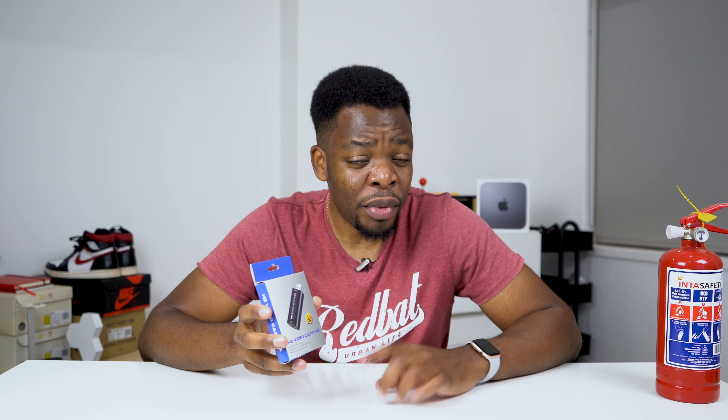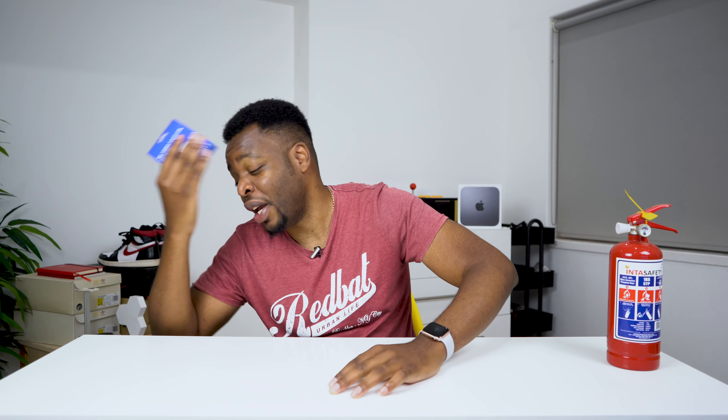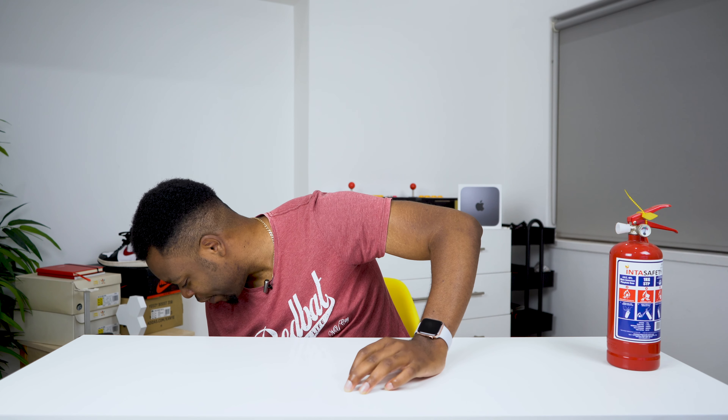This one was about $20 to $23. The most famous one people use is the Elgato Cam Link, which goes for around $100 to $150. That one also streams in 4K, which this one doesn't.